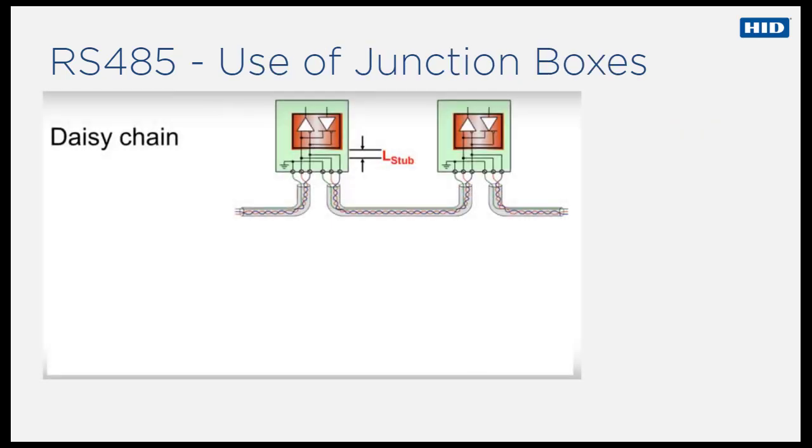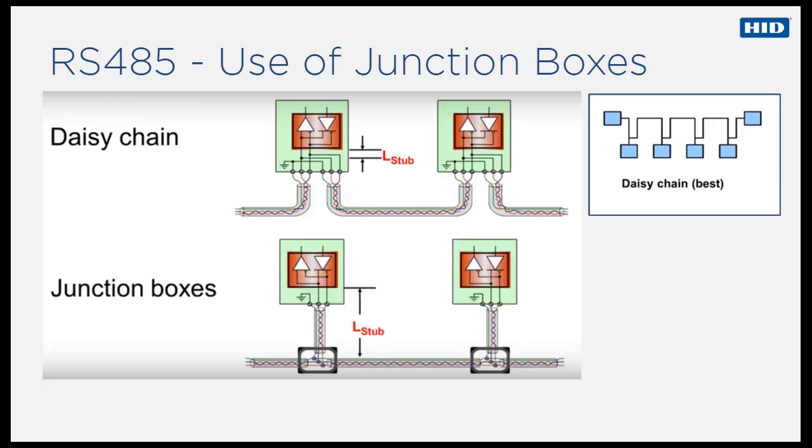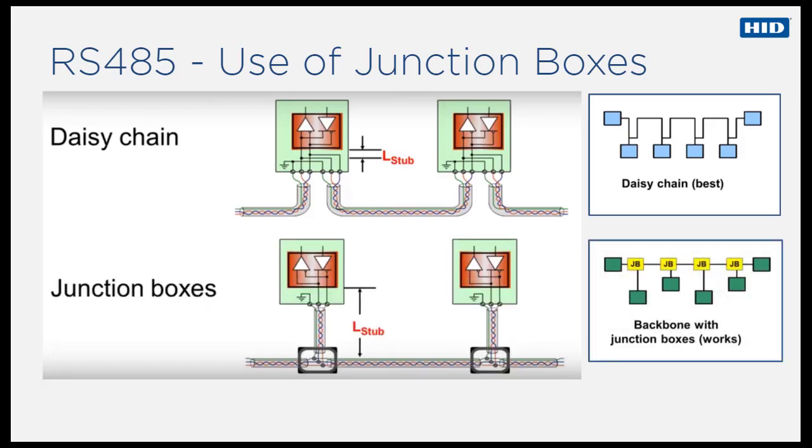Star type connections are not allowed. Daisy chain topology with direct connections to readers is recommended. Daisy chain topology using junction boxes is not recommended, but backbones comprising off-junction boxes can be made to work if the stub length is kept as short as possible.